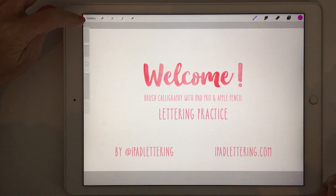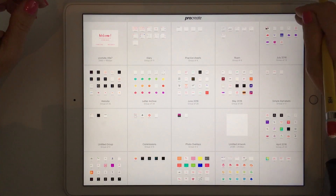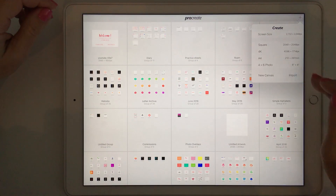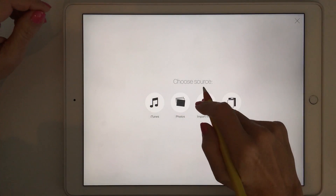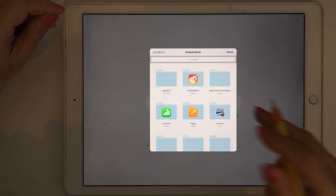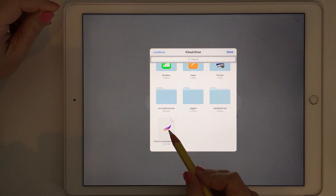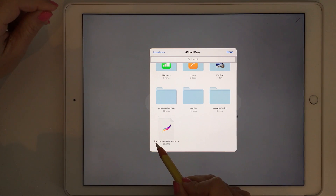The first thing we need to do to get started is import the practice sheet. You do that by clicking on the plus sign and then import, then choose the location where you've saved your Procreate practice sheet file. In my case I just saved it to iCloud Drive, and you can see it's got the little Procreate logo and it's called practice template dot procreate.